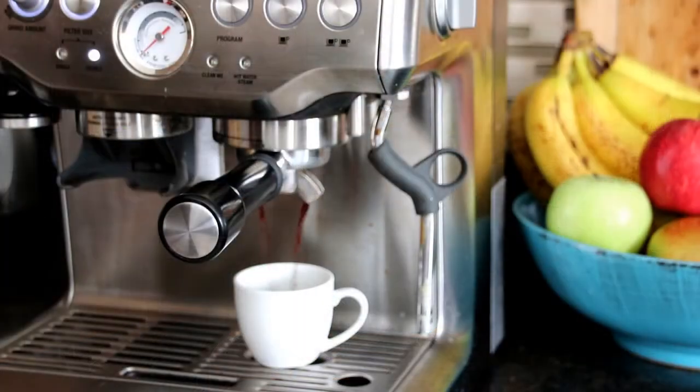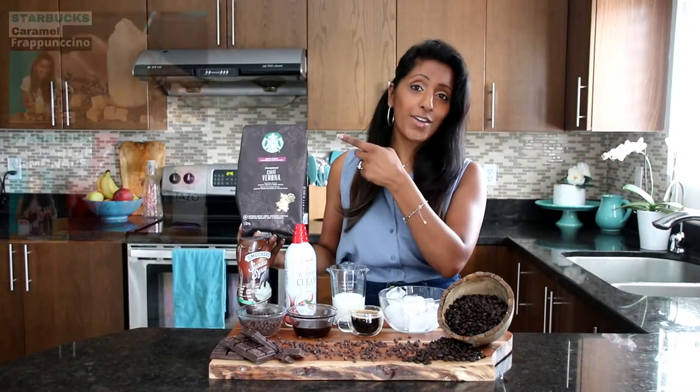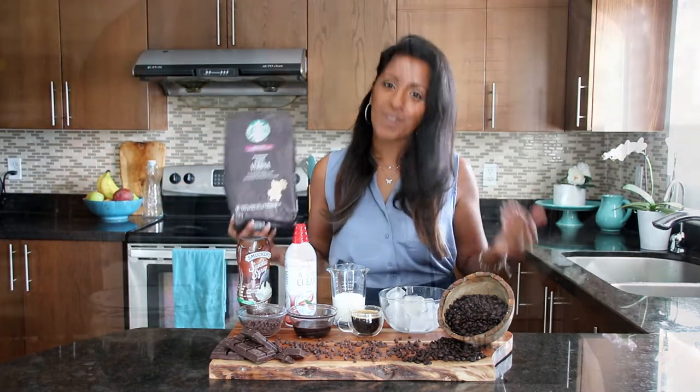We're going to need two shots of espresso for our Frappuccino. Check out my other Starbucks drinks on my channel — you're going to love them and they're so easy to make. So let's get started on our Java Chip Frappuccino.